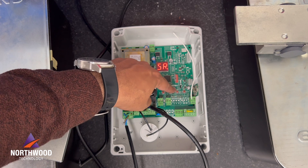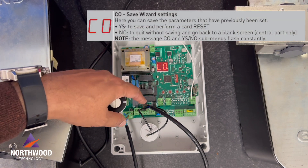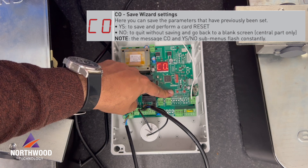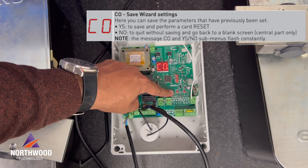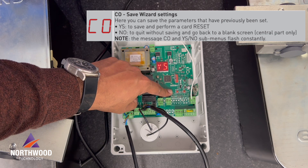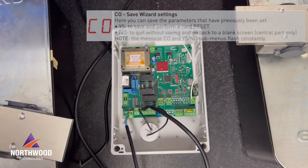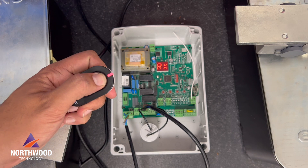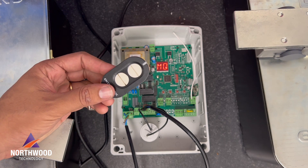Now I'm going to save the wizard settings. It's really important to do this when using the wizard menu. Go to CO, press ENTER, and then press ENTER again on ES. Basically we have done all the basic settings to make our system work with the remote control.